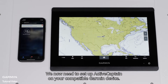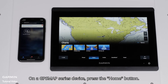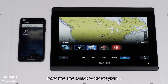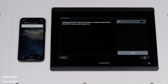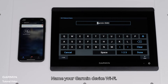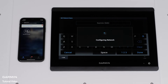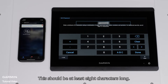We now need to set up ActiveCaptain on your compatible Garmin device. On a GPS map series device, press the Home button, then select the Vessel tab. Find and select ActiveCaptain, then select Wi-Fi network. Toggle Wi-Fi on and select OK to configure the Wi-Fi for the first time. Name your Garmin device Wi-Fi, making sure to give the network a unique name to avoid confusing it with other nearby networks. Select Done, then create a password — this should be at least 8 characters long. Select Done.